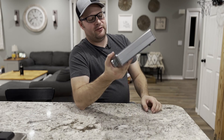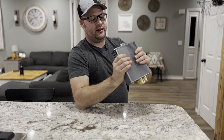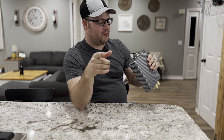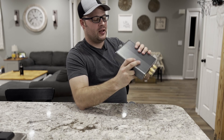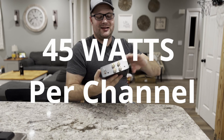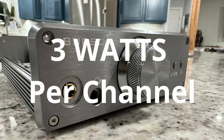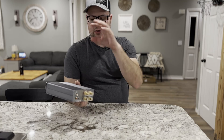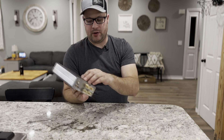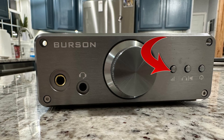This is a very interesting unit because it is a Class A and Class AB unit. I want to test its power output because they claim some pretty high numbers for being a Class AB amplifier — 45 watts per channel on your speaker outputs and 3 watts on your headphone amplifier. There are buttons on the front: a power button, and a button that switches between either your stereo output or your headphone amplifier output. And there's a gain selector for your headphone output as well.